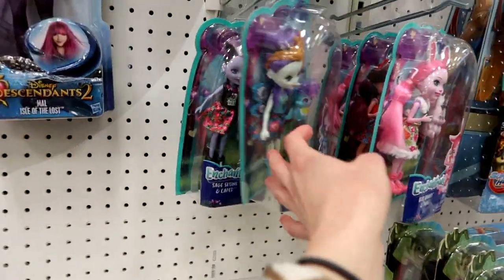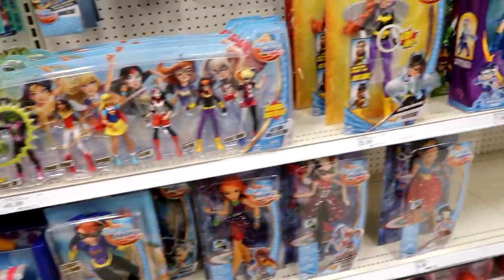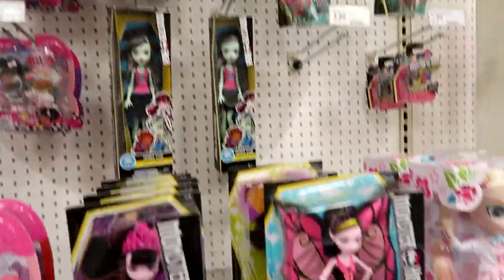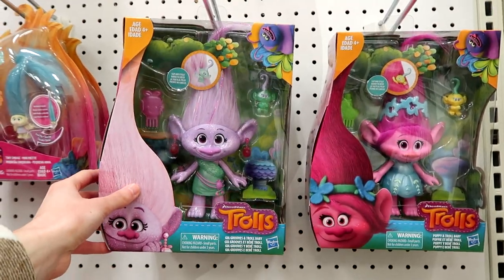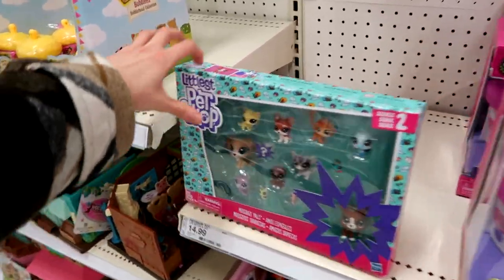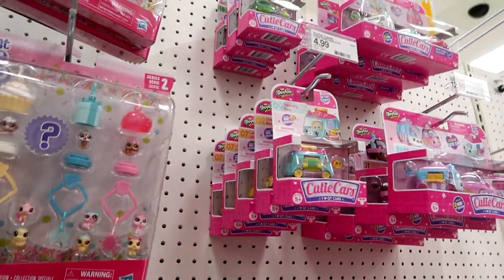I don't think they have any new individual packs, but they have more down there. Wheel Frozen Treats. And then some Monster High stuff. Seems like this place hasn't changed since I was last here, but they do have the two new dolls — Poppy and Troll Baby, and Gia. Here's the Littlest Pet Shop — they just have this pack, one of these, and the Frosting Frenzy. Tons of Cutie Cars but they are Series 1.